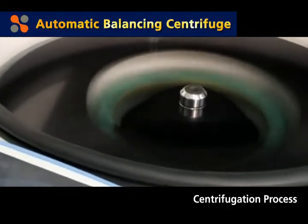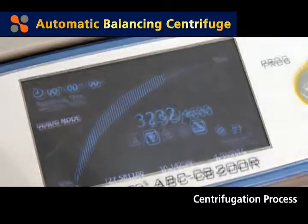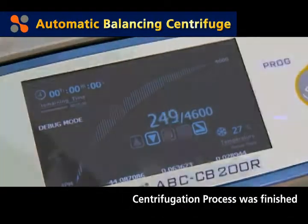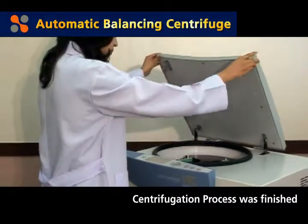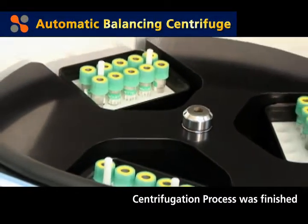The LabMaster ABC-CV accelerates and reaches a constant speed based on the user's setting values. After centrifugation, the rotor starts to slow down at a set level of deceleration and then finishes the process.